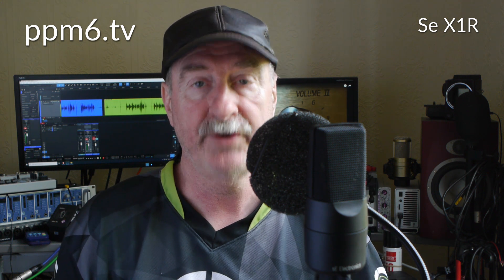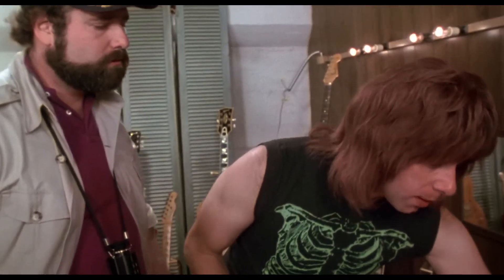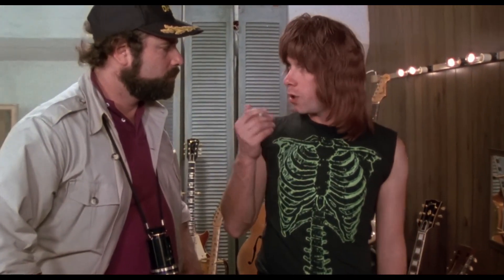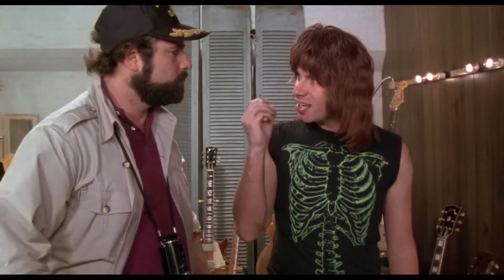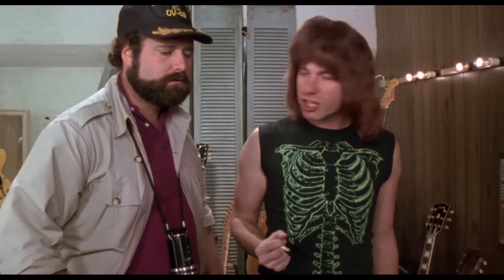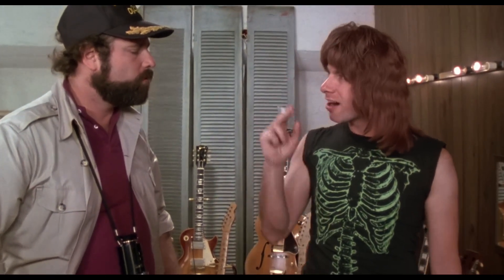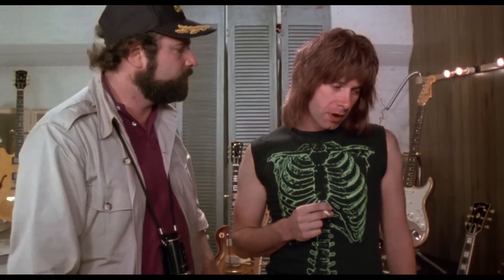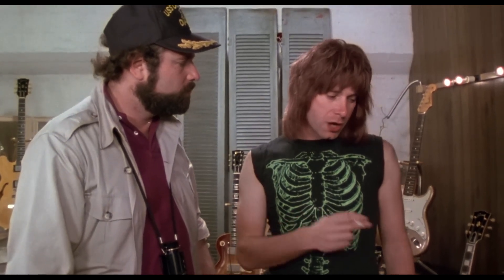Let my good friend Nigel Tufnell explain. Most blokes are gonna be playing at 10 — you're on 10 all the way up. Where can you go from there? If we need that extra push over the cliff, what we do is put it up to 11. Why don't you just make 10 louder? These go to 11.